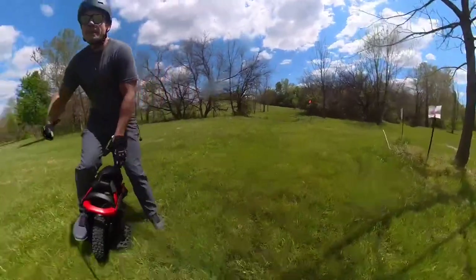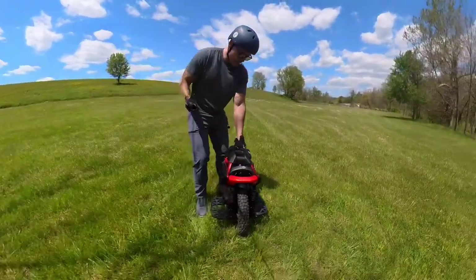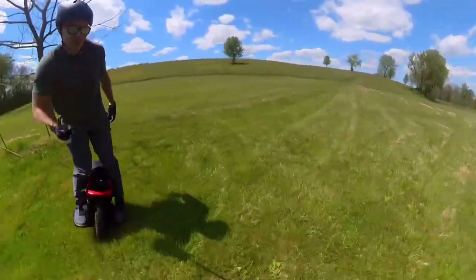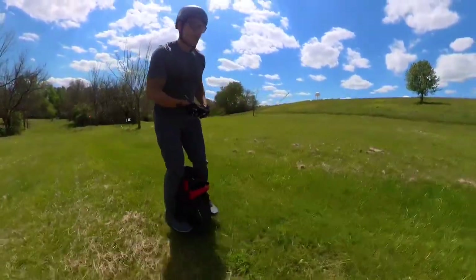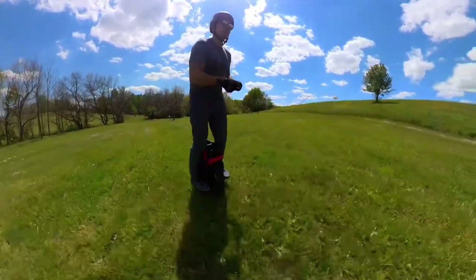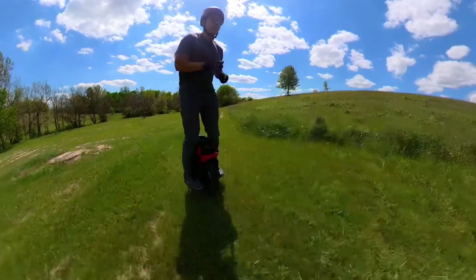My honest opinion — it's whichever one you can get a better deal on with the better warranty. Right now you can get the Master for pretty cheap, so it'd be a hard decision. Now with the new Extreme BGO coming out, I would probably go for that wheel over both of these based on the specs so far. Hit that like button and let me know if you want more content like this.